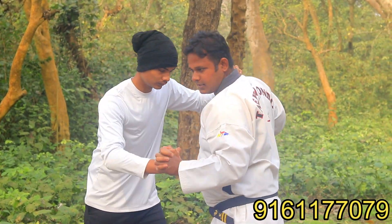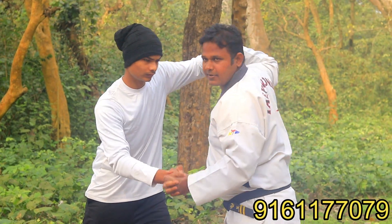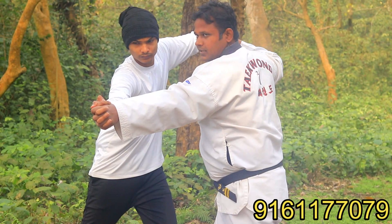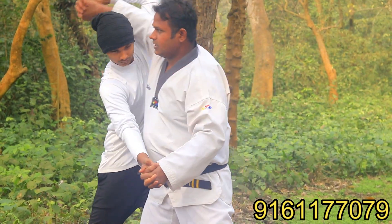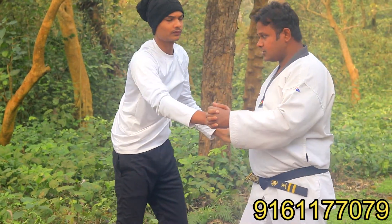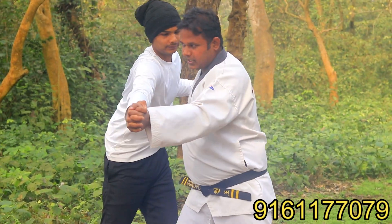This is not the problem. Now you have to get in the middle of it. To get out of the way, you are going to take your hand and take it out of the way — you can take it off. This way, this will take it off.